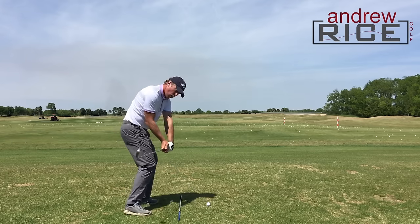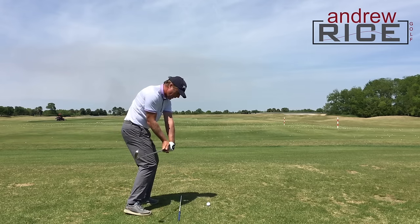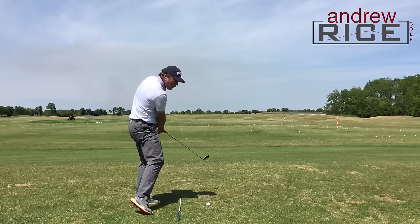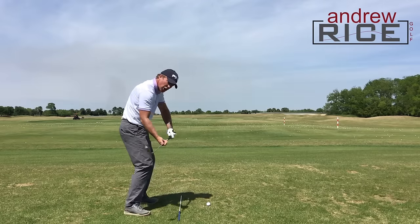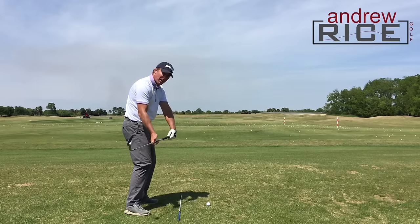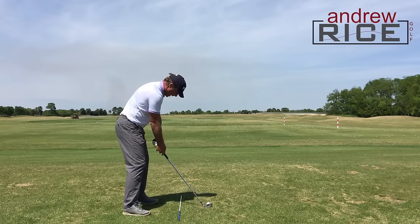A good little drill: get set up. One — club head is inside, face is tilted down. Two — and then we're gonna hit this on three. Just checking on that all-important checkpoint to work on club path and face angle. Here we go, let's give it a go — hit it on three.